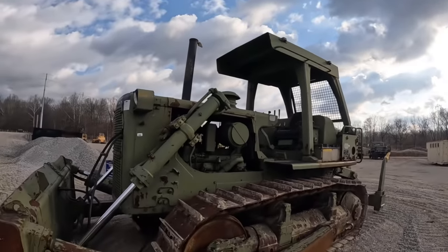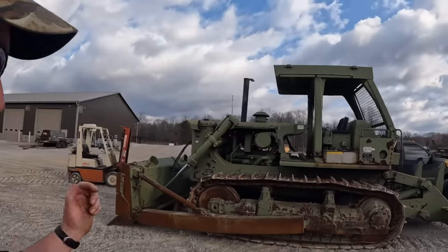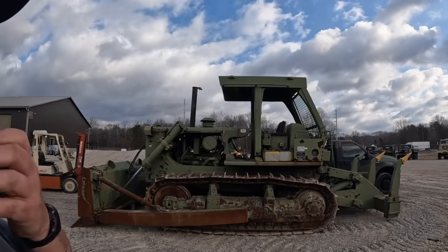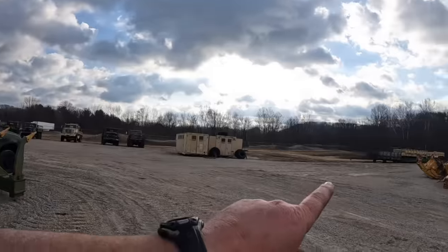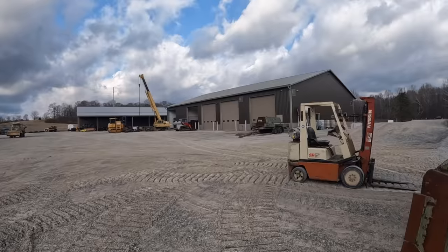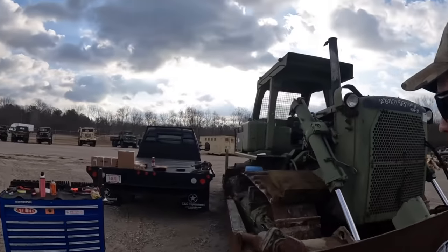So this dozer is actually in-op — inoperative. Does not start, and I'll show you guys why on the other side. Our goal today is to maybe try to get it running or turned over or something like that. This thing came in the rain and cold. It got pretty much drug off the trailer and that's where it sits. Super nice warm day out today, so I thought I'd take advantage of the warm weather and try to get this dude going out here.